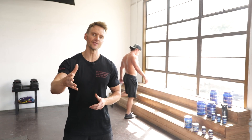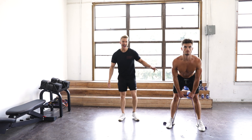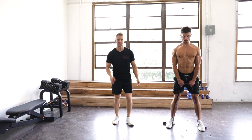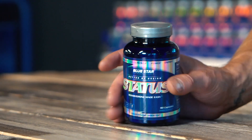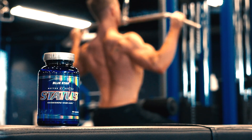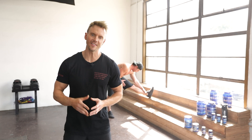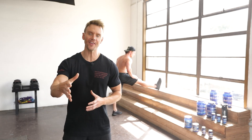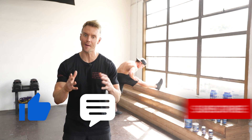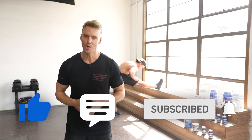And that's a wrap. Congratulations on making it through the second workout of this three-part resistance band training series. Be sure to tune in next week for the final segment, where we'll be finishing off the physique with an incredible lower body band-only workout. If you're looking for an extra edge, try stacking this workout with Status — I noticed a big boost in my strength and how much harder my muscles looked after just a couple of weeks using it. Our goal at Bluestar Nutraceuticals is to help you transform your body by giving you the tools you need and the power to use them. Smash that thumbs up button if you liked what you saw today.